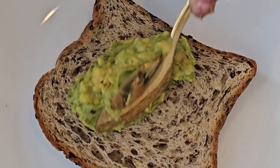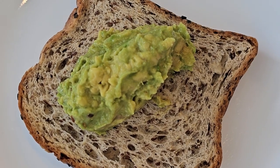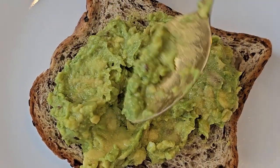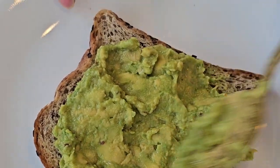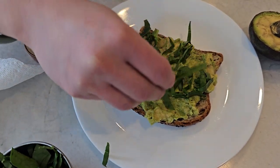Next, grab your toasted whole grain bread and generously spread the creamy avocado mixture on top. This is where the magic happens. Now it's time to add some crunch and freshness — sprinkle on some vibrant microgreens to elevate the flavors even more.